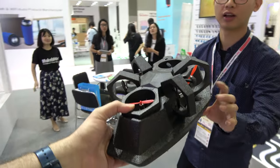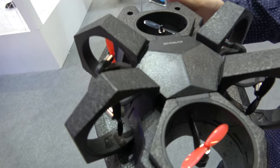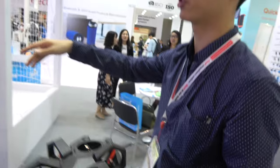So what is this product? What can it do? It can float on the water or ground. It can float on the water? Yes, it's like a boat. So let's show you a video. My colleague Brian will show you a video here.